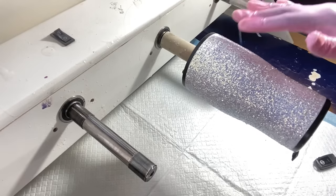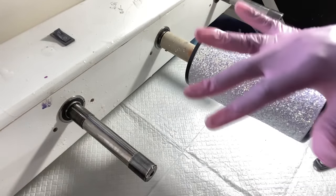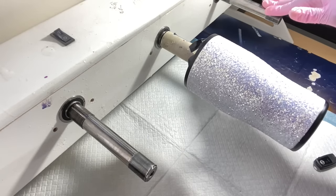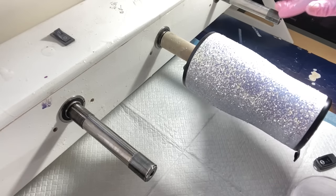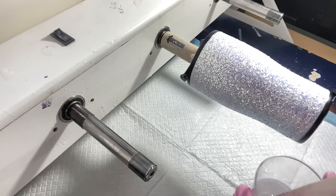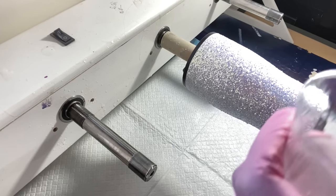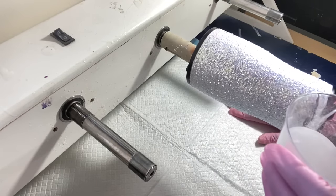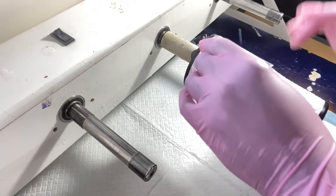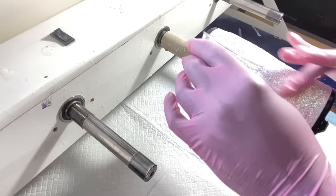We have our tumbler on a turner — this is a five-cup turner from MH Turners or Glitter Craze; I'll link it down below in the description. I have my surface covered with just a pad so I'm not dropping any epoxy anywhere. We're ready to begin — I'm just going to start applying the epoxy, making sure I get an even coat all the way around.